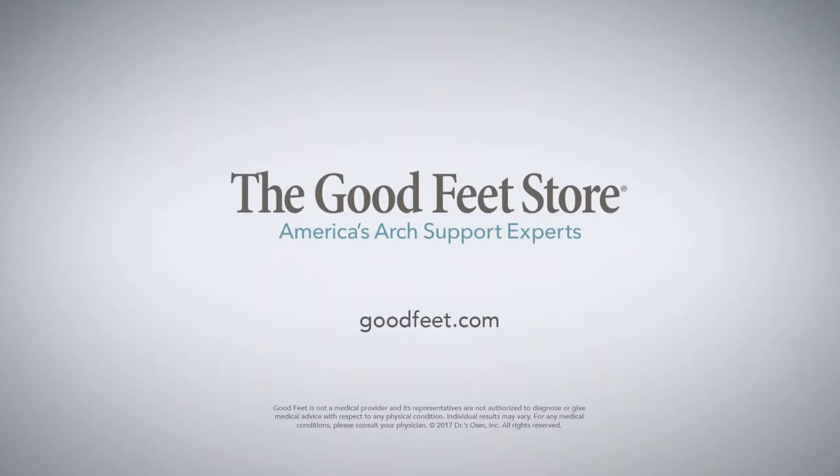And if I'd have just gone to Goodfeet, I'd have been better off in the first place. Goodfeet Arch Supports, engineered for pain relief, personally fitted for you.